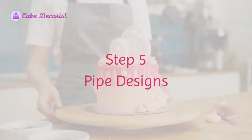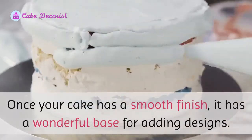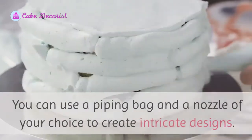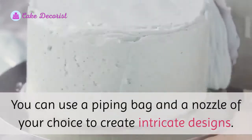Step five: pipe designs. Once your cake has a smooth finish, it has a wonderful base for adding designs. You can use a piping bag and a nozzle of your choice to create intricate designs.